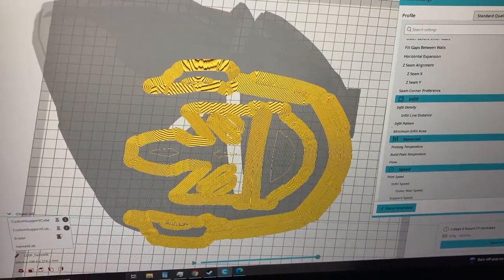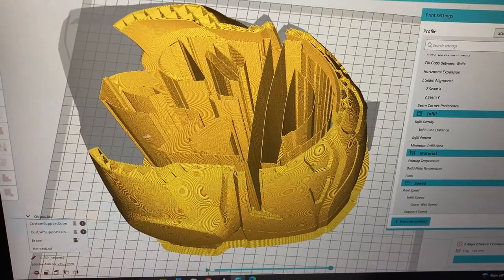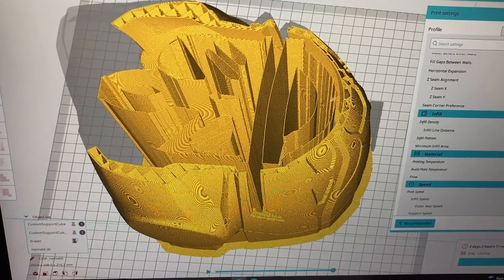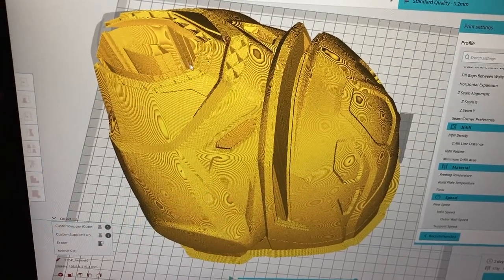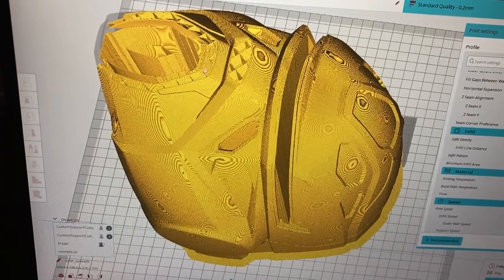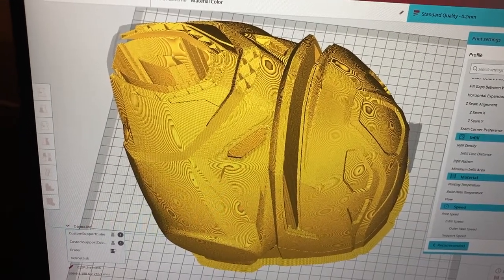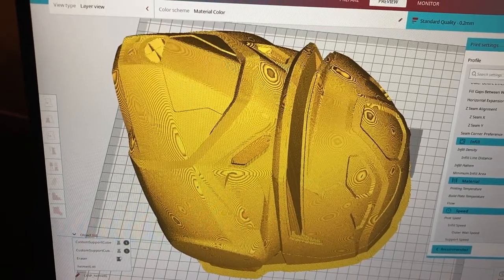Here's the print file — I increased the thickness of the walls on this version. Even with more material added in several spots, it's still going to take about two days and two hours to print. It's interesting that adding more wall thickness didn't significantly change the total print time.